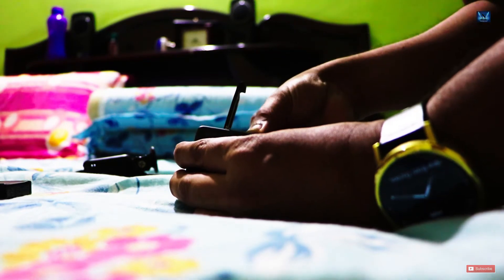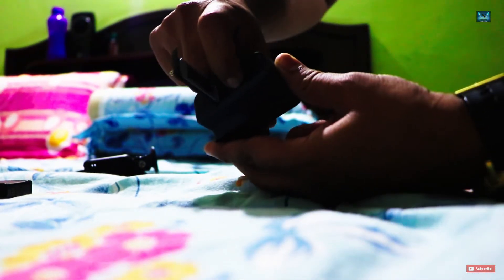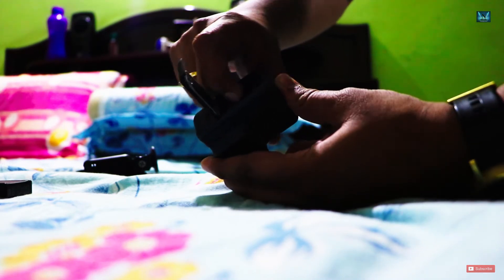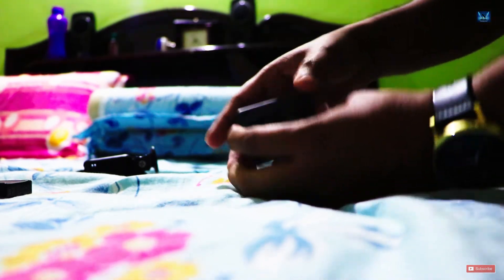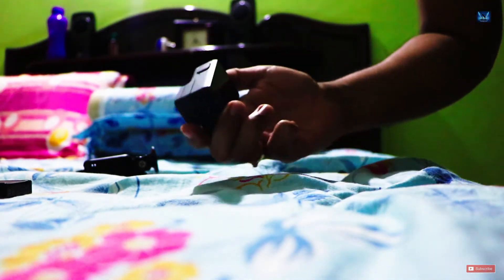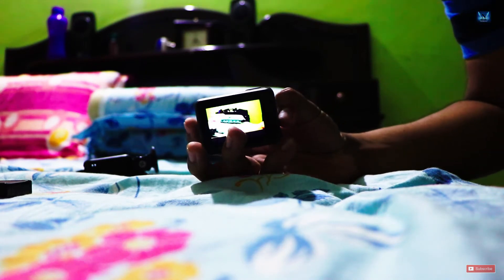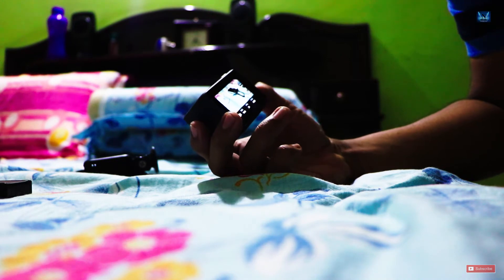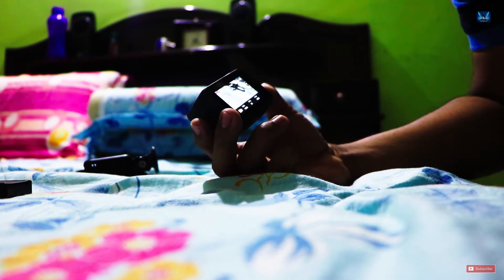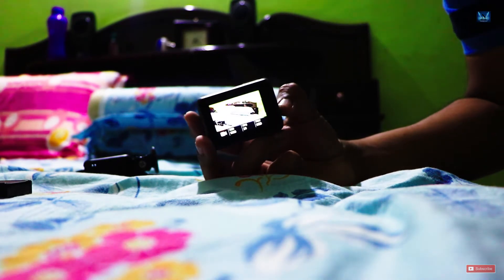Let me pop it into the GoPro — there it goes. There was a click sound indicating it fit firmly. Let me see if it can recognize it — turning it on for the first time after placing the Extreme Pro card. You can see there: 1 hour 24 minutes is the total recording time in 1080p.